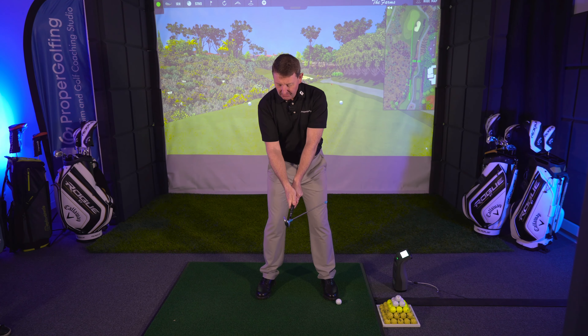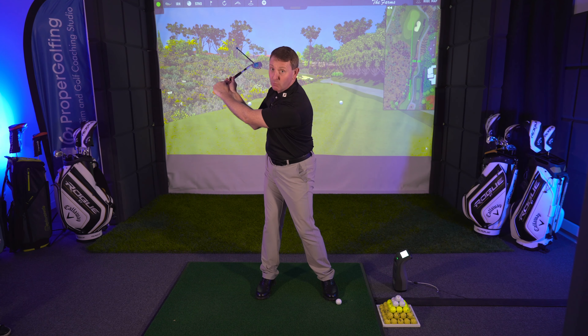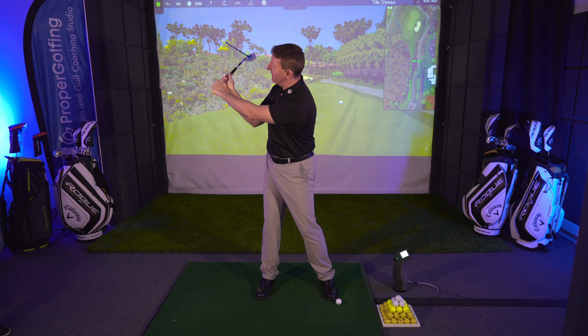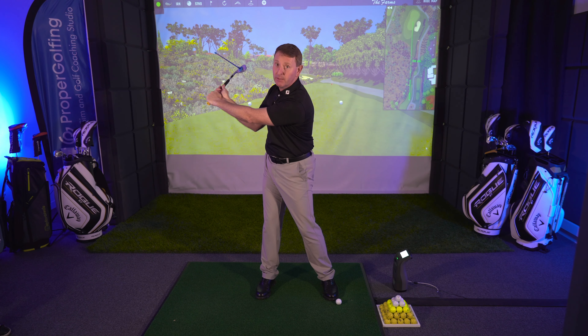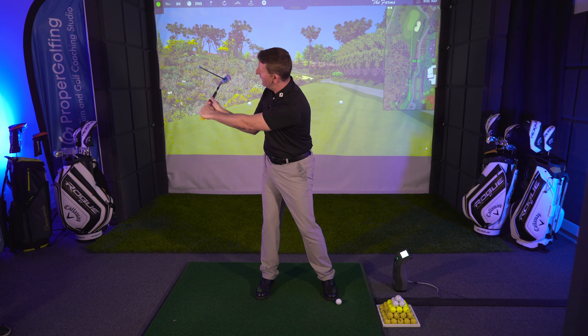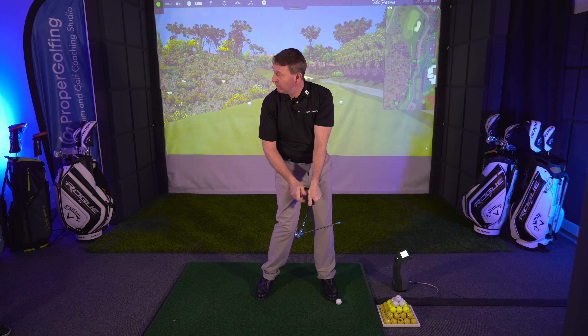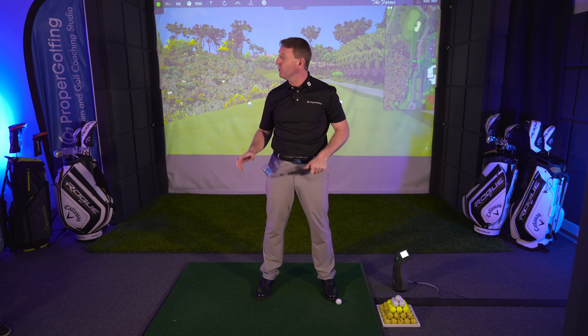I then put both hands on and focused on the movement of my right wrist. What I discovered is my left wrist got into a really good position as well — they often talk about a flat left wrist. I wasn't deliberately trying to do that; it seemed to be an effect of loading my right wrist in a much better fashion. When I brought it back to impact everything was really solid and my club face was starting to point to target much more consistently.